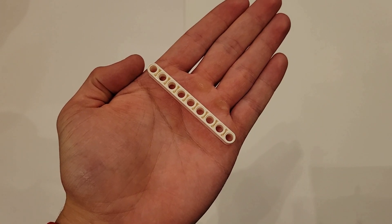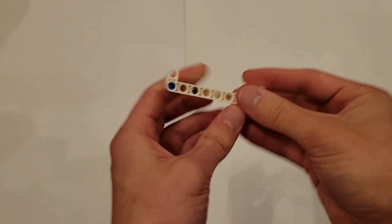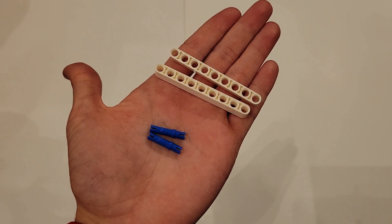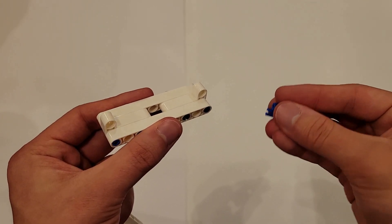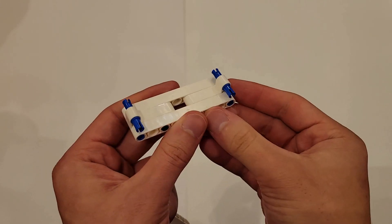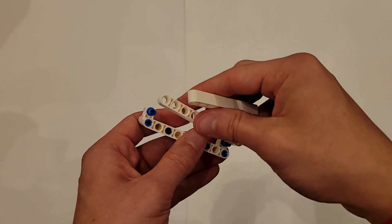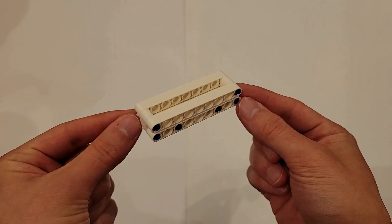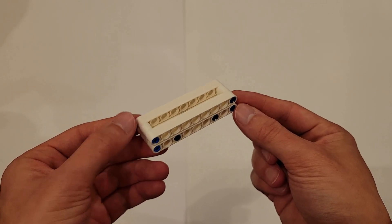Now you'll be needing two long blue pins and two of those size 9 white beams. The first thing you're going to do is insert the long side of these long blue pins into this hole and this hole all the way through. Then you're going to put one of these size 9 white beams on either side. This is now the completed center support, and you can set that off to the side.